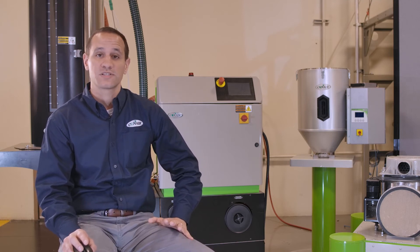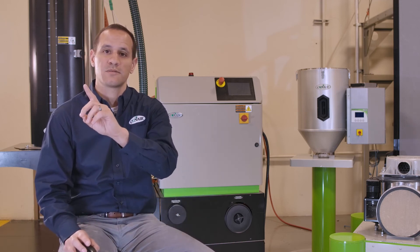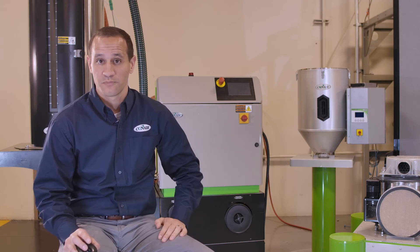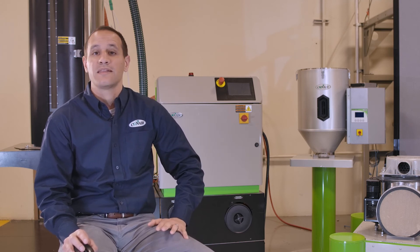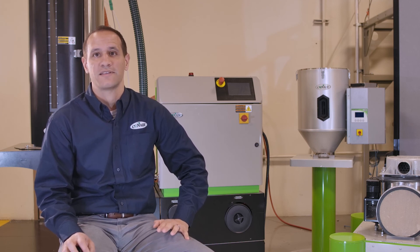In an open-loop type dryer or something with a single blower, you've now coupled that dryer to the room, because as you purge moisture out of the system, you have to bring new air into the system. It's kind of like turning your air conditioner on at home and then opening up all the windows — it doesn't make a ton of sense. It's not as effective, and it's definitely not an efficient way to air condition a home, or to dry plastic.